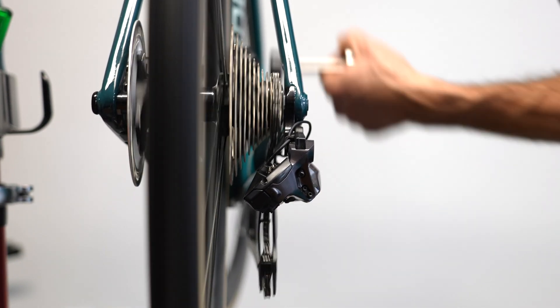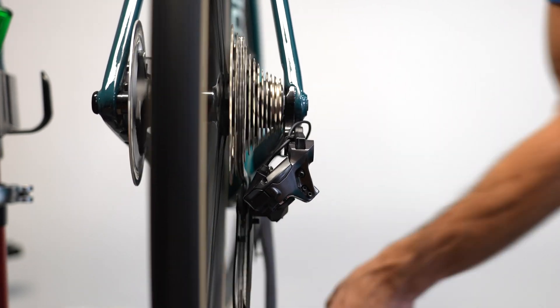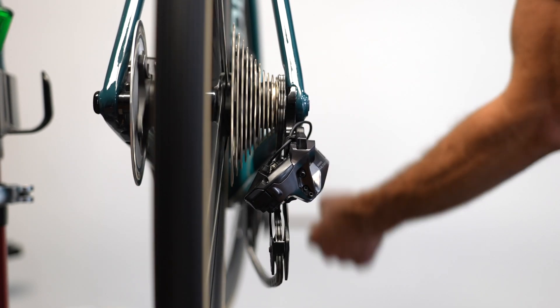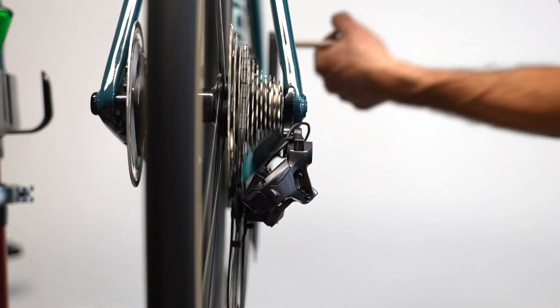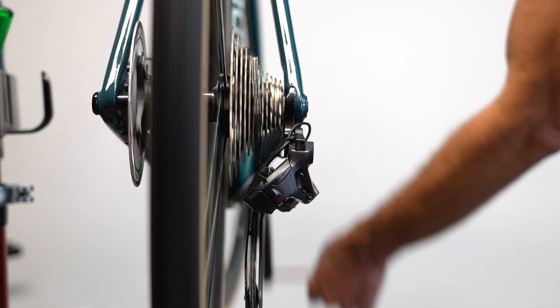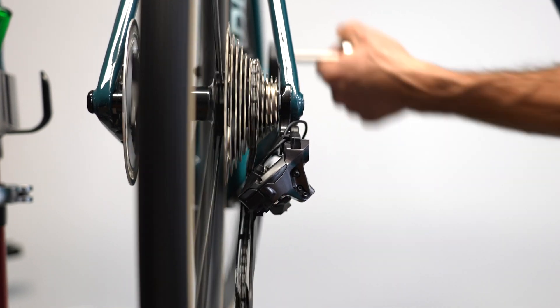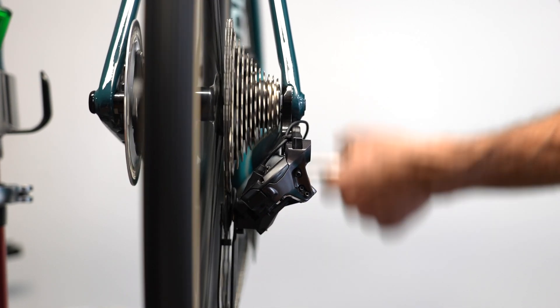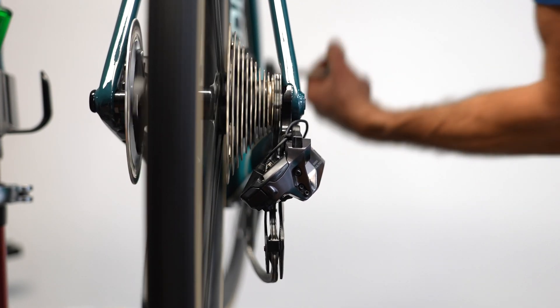Ready? Don't blink. I clocked it at 2.63 seconds to go up the cassette and 2.77 seconds to go back down it. It's slightly slower when holding the shifter for the duration — I timed it at 3.13 seconds going up and 3.73 seconds going back down it. Here it is again, clicking it as fast as I can in both directions. It's anywhere from a half second to a full second faster if you can tap the button really quickly.